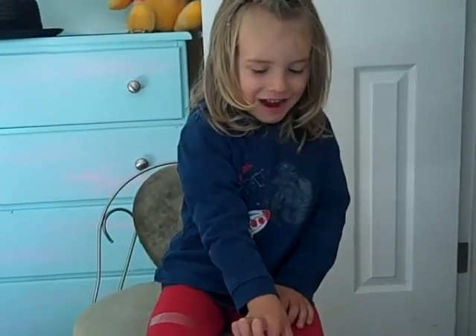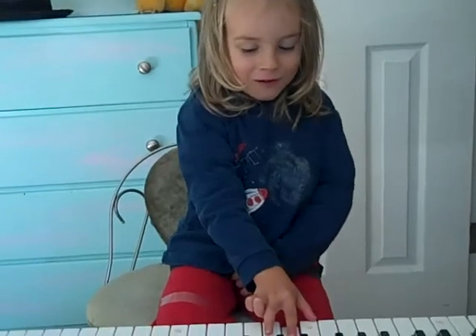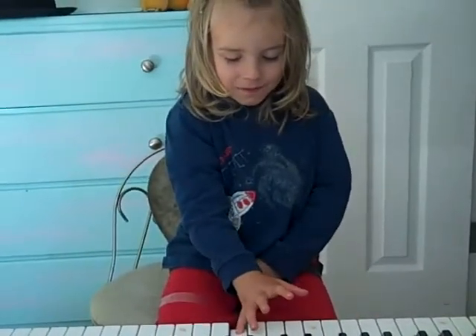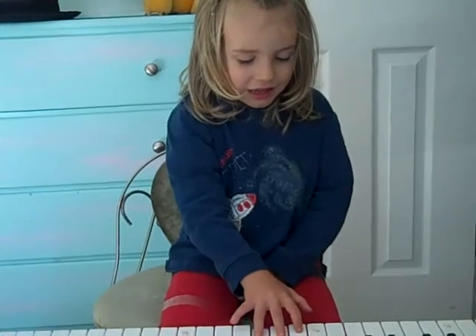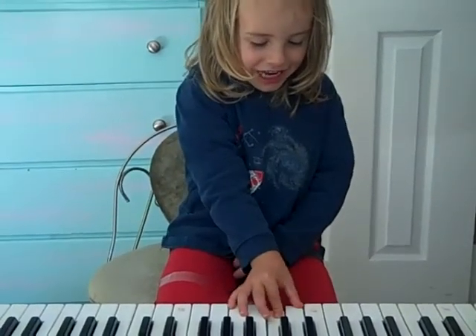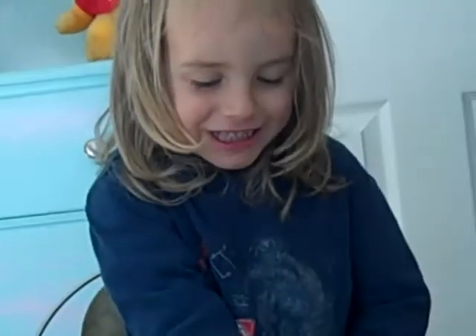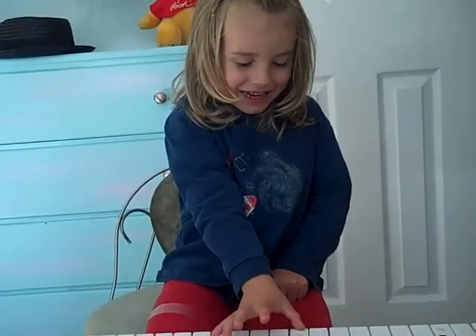One day, there was... This will be your very first song ever. It was called a T-Rex. But I know a T-Rex. It's called a T-Rex.